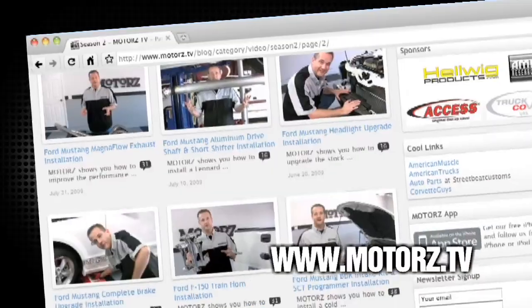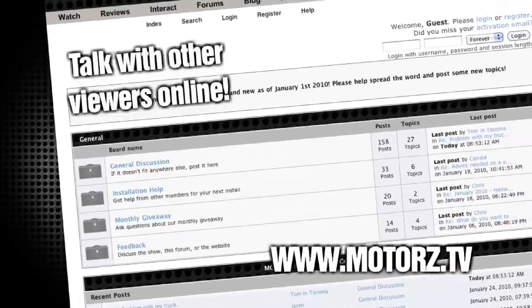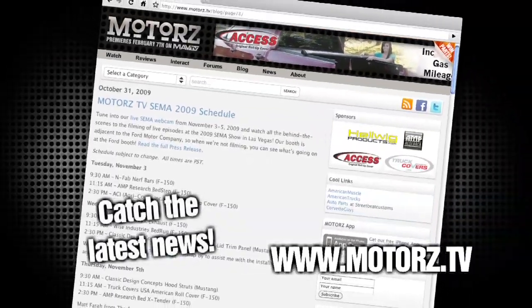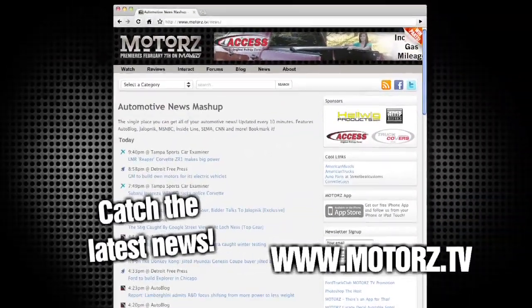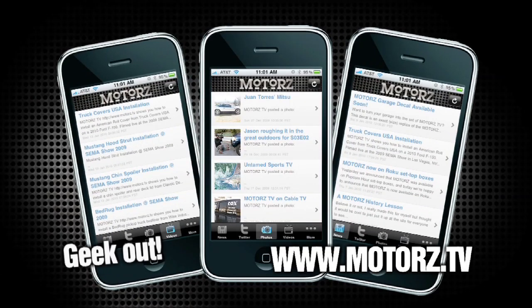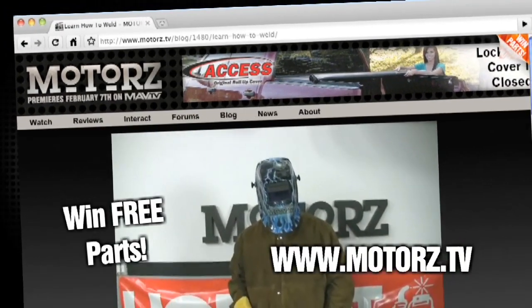Check out the Motors TV website to watch all of your favorite episodes and more, and talk with other viewers online in our popular forums area. Catch the latest news and information surrounding the show and the entire automotive industry. Take Motors with you on the road with our free app available for the iPhone and iPod Touch, and win free parts by entering our monthly giveaway.